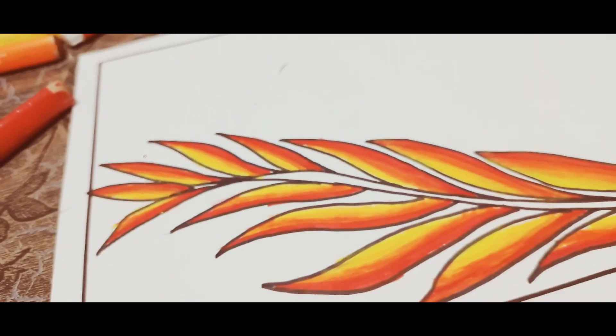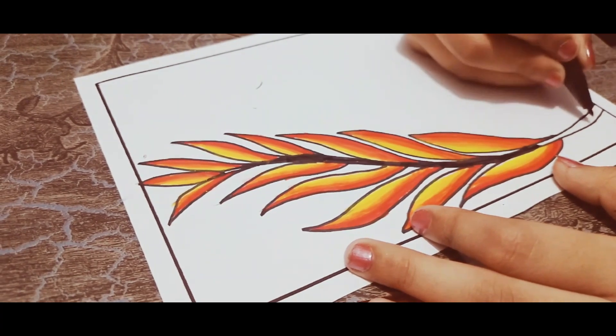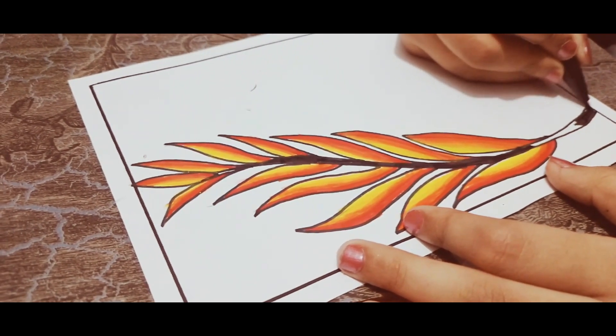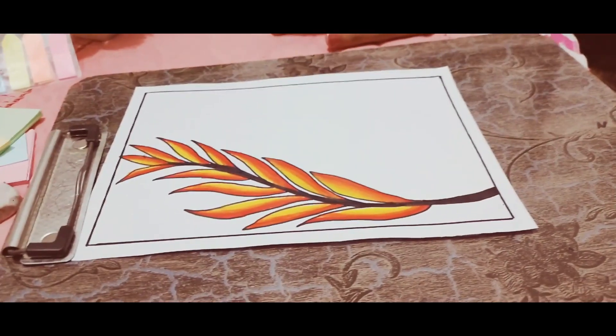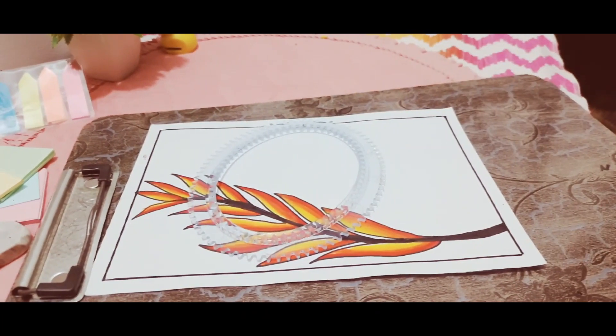Now what we are going to do is add some final touches after coloring the stamp. After this we are gonna have some final touches which are going to give this little piece life and give it an amazing outlook. Let's go!